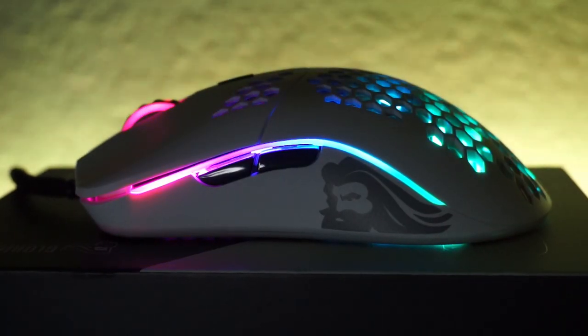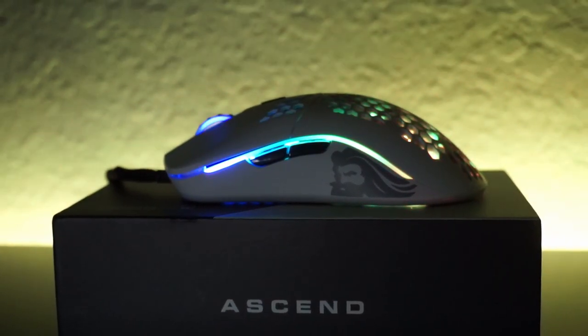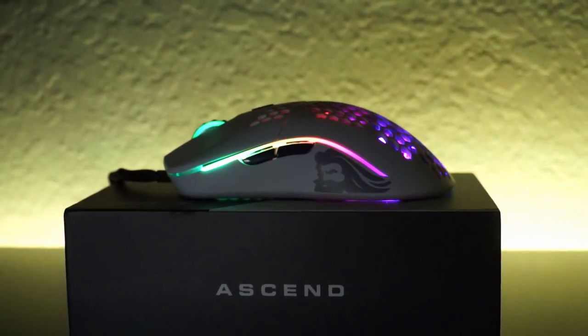As far as the see-through design goes, I think it's one of the most beautiful designs as far as mice go that I've ever seen. I'm really attracted to the air holes on the mouse — it just looks great. And with the matte white and the RGB, it's a great mouse.